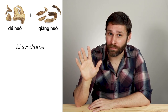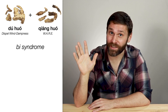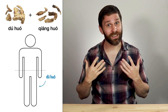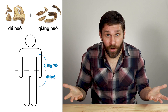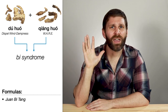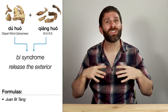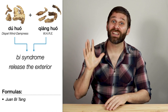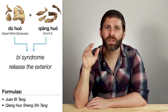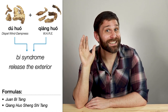Du Huo and Jiang Huo both treat bi syndrome. Du Huo is in the category herbs that expel wind dampness, but Jiang Huo is in the category warm acrid herbs that release the exterior. Du Huo is better for bi syndrome in the lower body, but Jiang Huo is better for bi syndrome in the upper body. So we can put them together and treat bi syndrome anywhere in the body — this du huo pair shows up in formulas for bi syndrome like Juan Bi Tang. And both herbs also release the exterior, so we can use them for wind cold attack with a component of dampness, like in Jiang Huo Sheng Shi Tang. This combination is easy to remember because they both have huo in the name — sometimes we just say er huo, meaning the two huos.